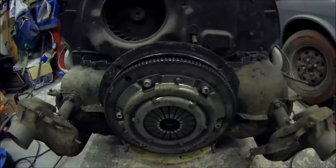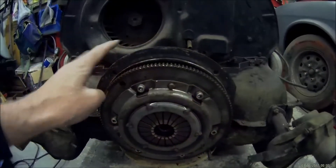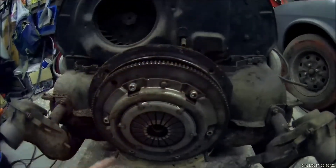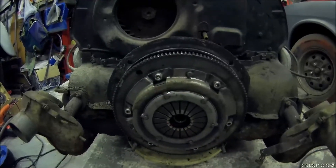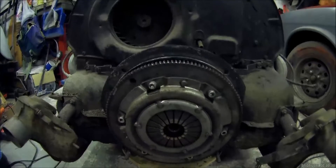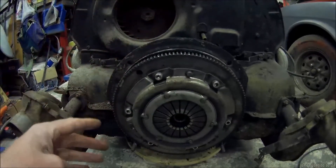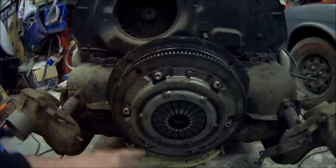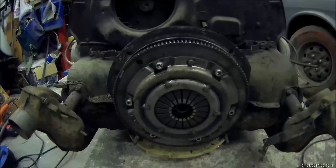If that happens, your engine is basically scrap. So the engine adapter I'm building is going to be made in one piece — a ring that fits all the way around and fixes on these four points. Once I've built it, I'm going to split it down the middle so you can separate the two halves, allowing you to separate the crankcase while still having the engine on the stand.